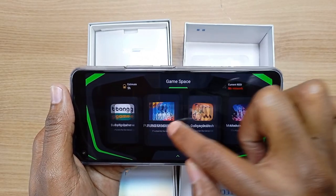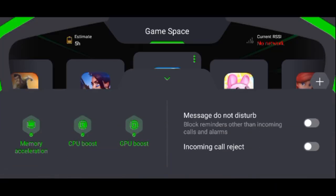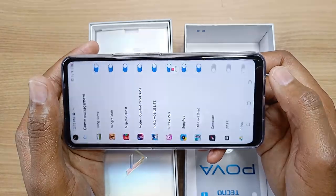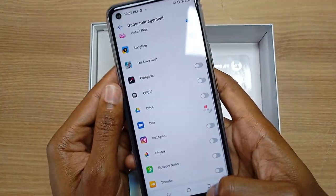I can select any game I want from here. When I swipe from the bottom I can also see more features like memory acceleration, CPU boost and GPU boost. I can also disable messages, do not disturb and incoming call reject. By pressing the plus icon I can add more games from the game management application.